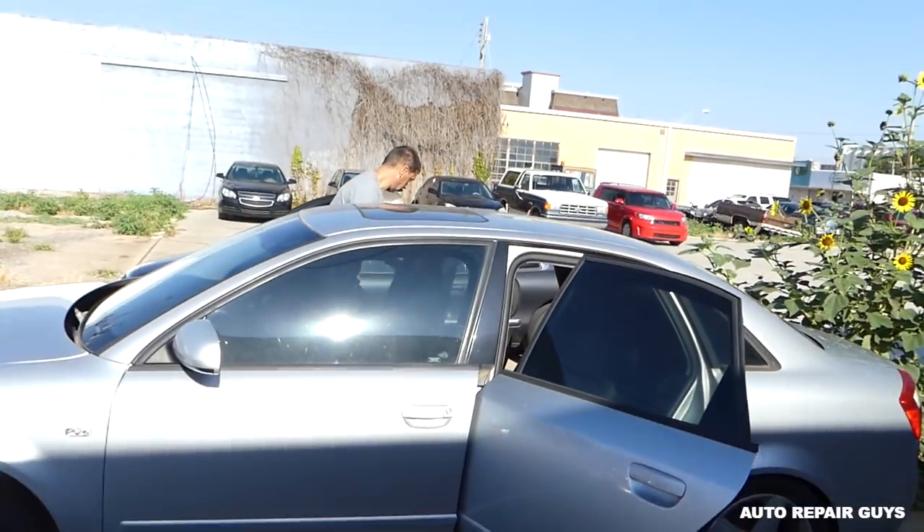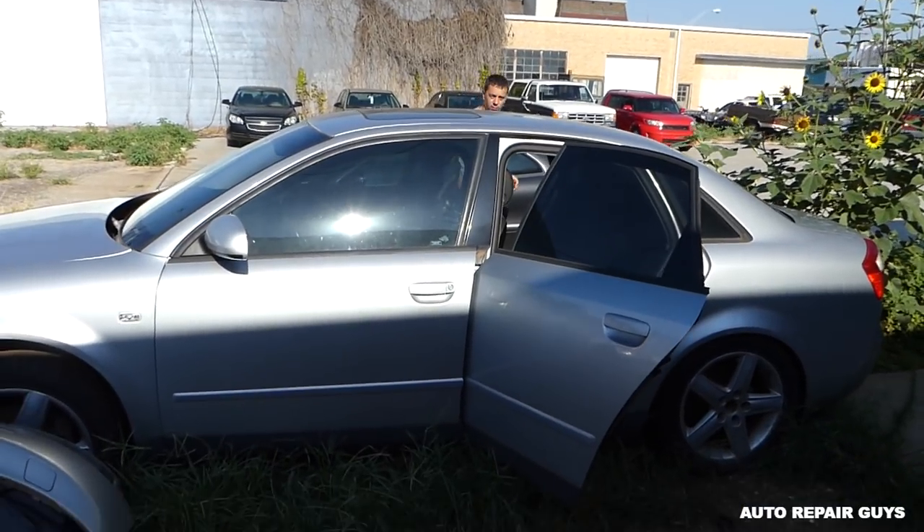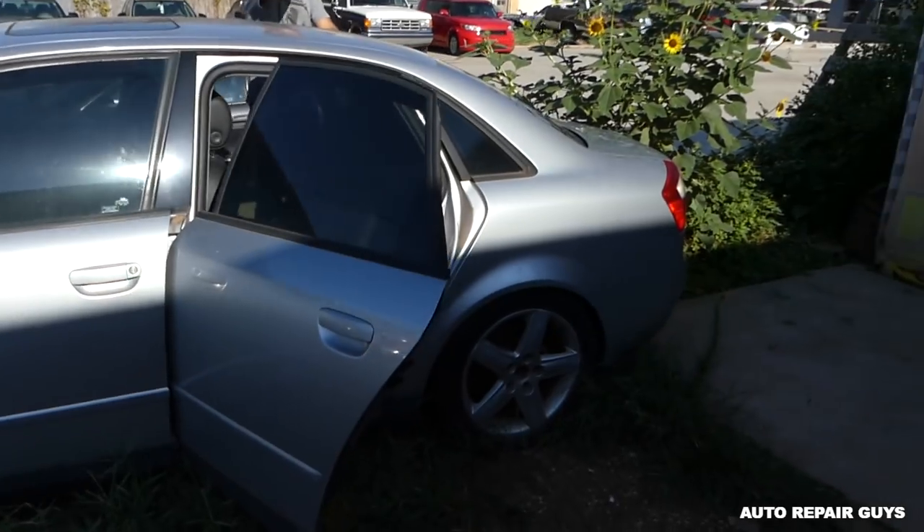Hey guys, welcome back to Auto Repair Guys. Thank you for watching us today. We'll be removing the fuel pump on an Audi A4 — that's a B6 generation, guys, specifically a 2003 model. We have a few parts cars here and we need to get the fuel pump out of one.